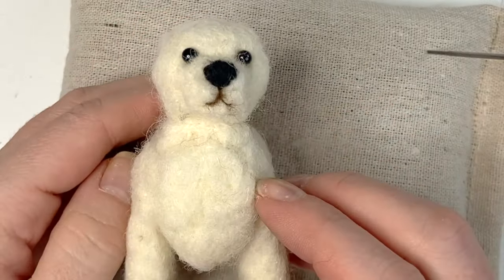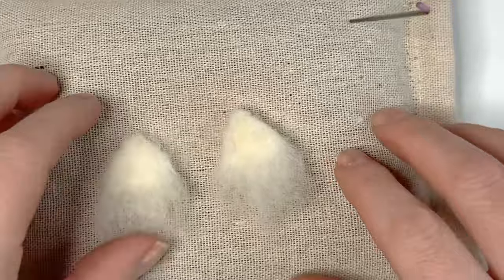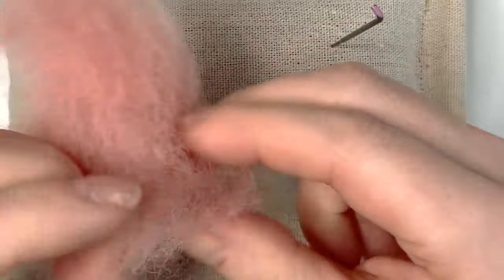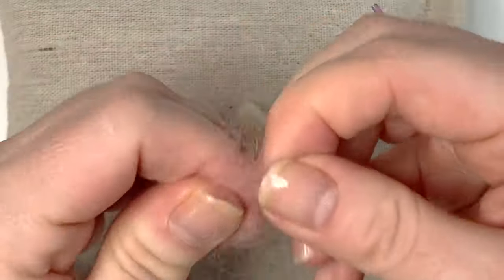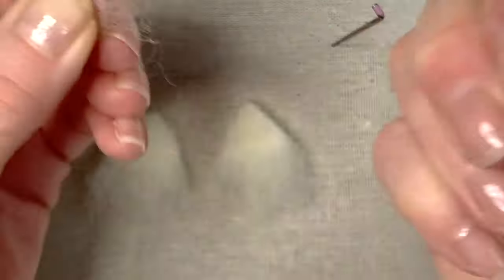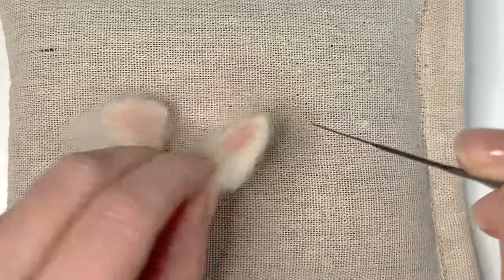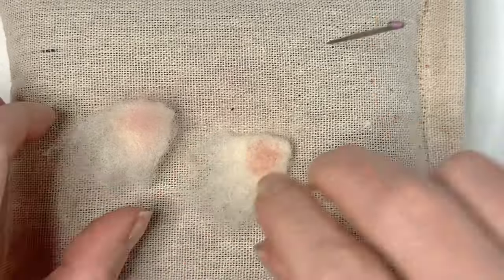Now we're going to work on the ears. I have my two little triangles made earlier, and I'm using my medium needle or you can use the red needle (size 38, the finest) to attach on some colour. Here I have some fleshy-coloured wool to suggest a little bit of skin colour. Take a very small amount, pull it apart to shorten those fibres, and make a little patch — two very small and thin pieces. Pop one over the top of each ear and gently tap them in. Don't push the fibres all the way through the other side or you'll get pink bits coming out on the back. For a little further detail, add some dark brown just to the very outside top of the ears — an even smaller amount — placing it around the outside of the pink bits and tapping them in along the length.